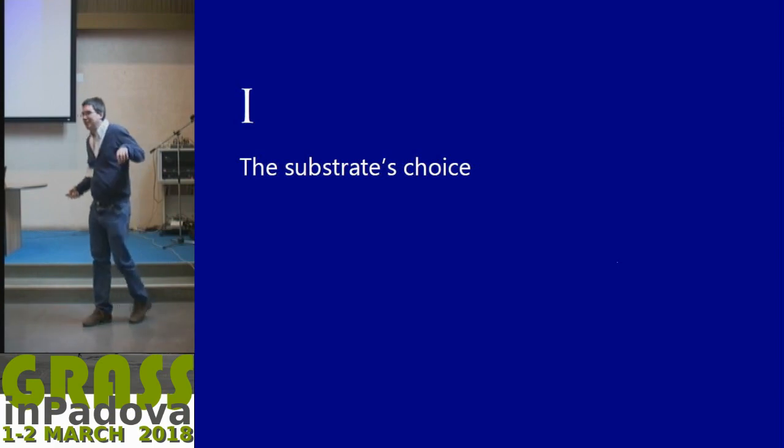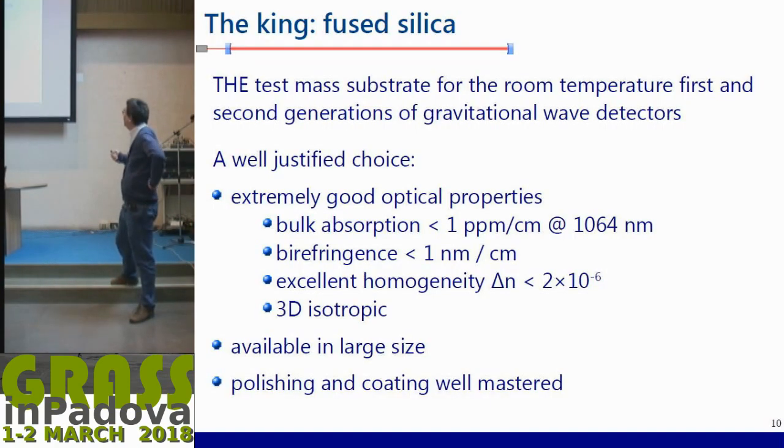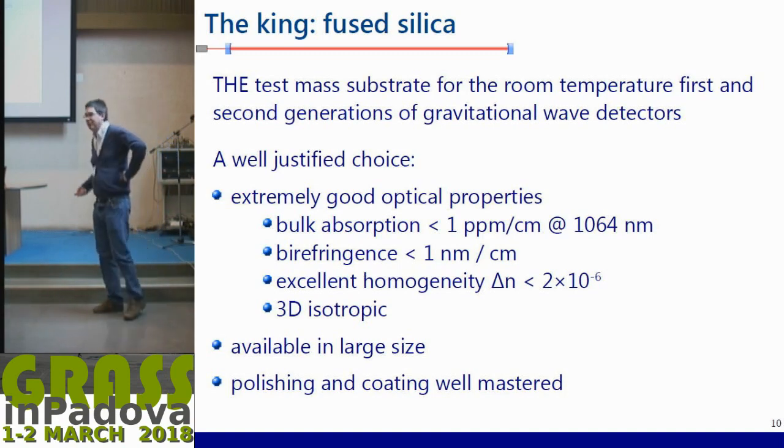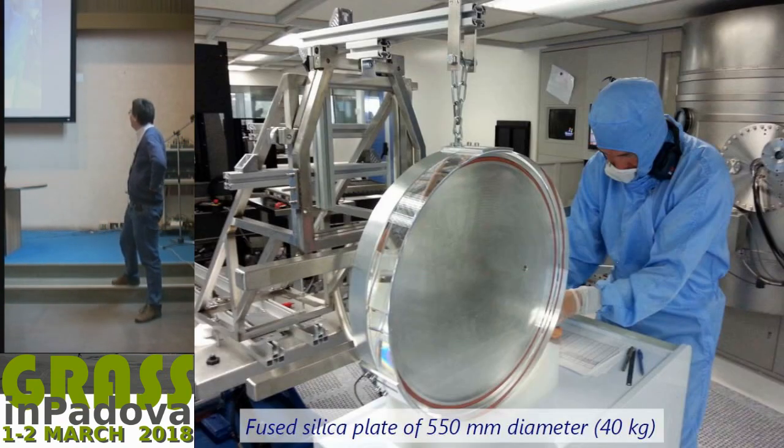Now I will go through the ingredients one by one. For the substrate choice, we start with fused silica — this material is really a gift and that's why it was used for first and second generation room-temperature detectors. It's a justified choice: it has extremely good optical properties, very low absorption, high refractive index, high homogeneity. It's a 3D material, available easily in large sizes, and the polishing and coating are well mastered because it has been used for years.